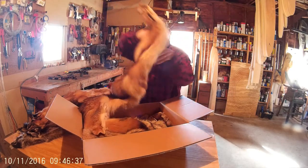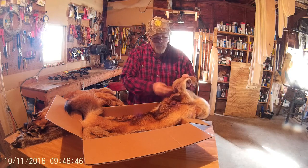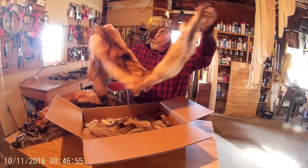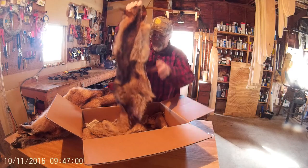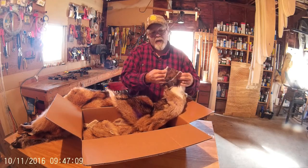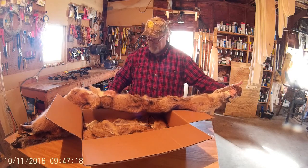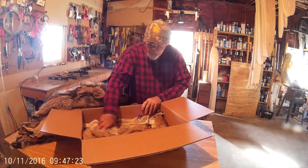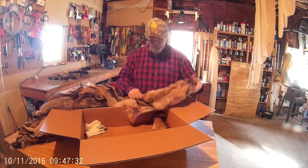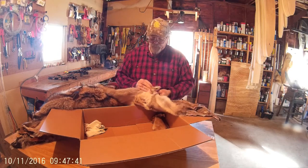And here are the coyotes. They came out pretty good — the ears are good. I must have done pretty good turning the ears. There's another one. Another coyote — yeah, it came out nice. The eyes have a little tear, but you'd expect that really. Ears came out nice. And here's another one — again, the eyes came out nice, the ears came out nice. I'm going to have to brush them out of course.